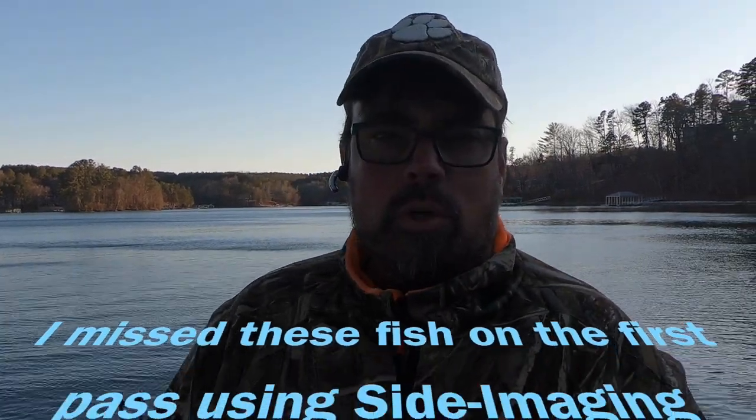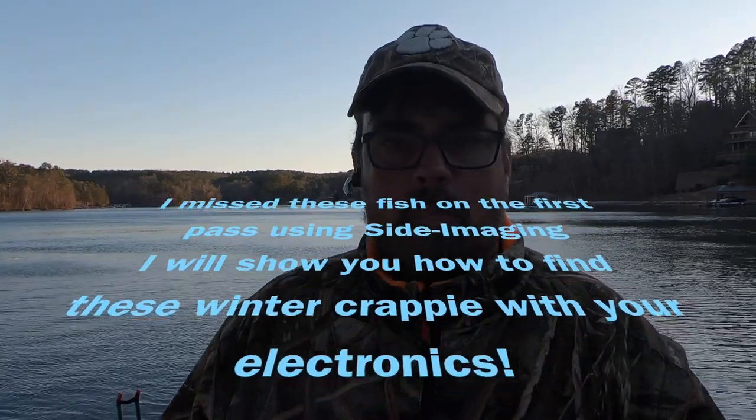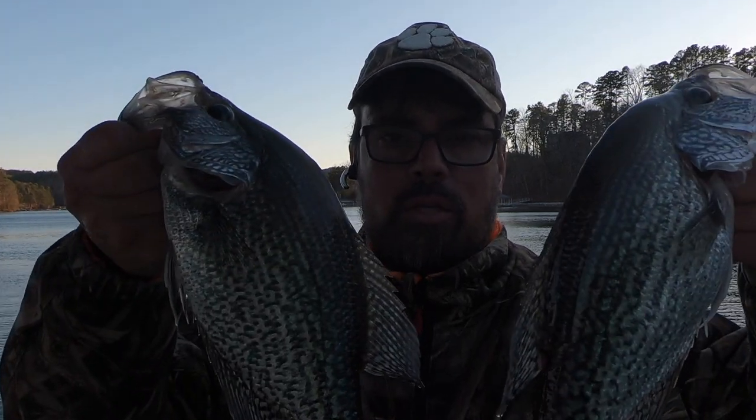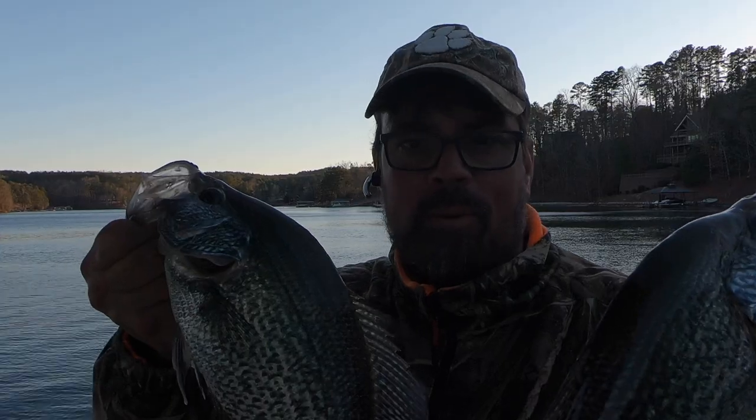Hey folks, in this video I'm going to show you exactly how I use my side scan in conjunction with my 0.1 antenna to locate and mark crappie so that you can catch slabs just like this. Hang on and stay tuned for a little thump therapy.